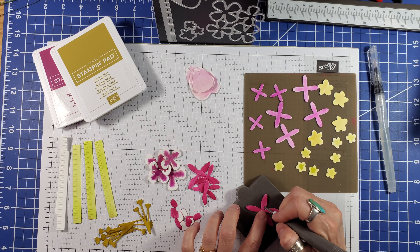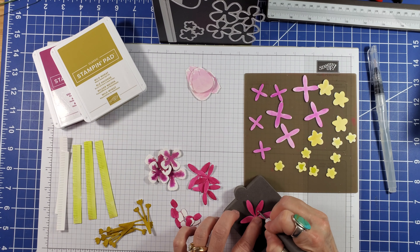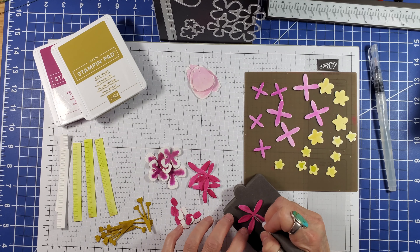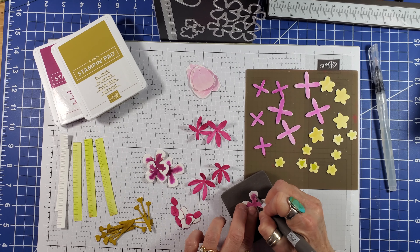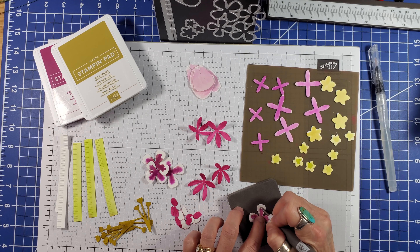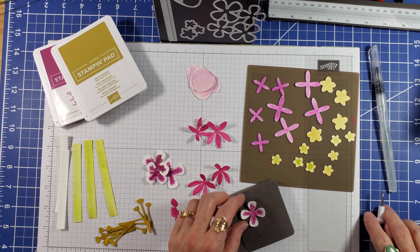A tiny dab of Lemon Lime Twist in the center of the small flowers finishes these off. Once all the petals are dry, I use the ball end of the Take Your Pick tool to shape the petals, applying pressure from the center outwards. The foam piece is from the Clear Black Storage Caddy. I add more pressure or lines depending on the size of the petals, and a little poke in the center makes the petals stand up.